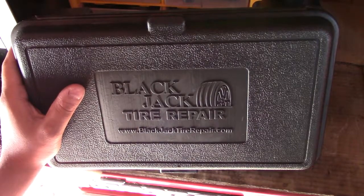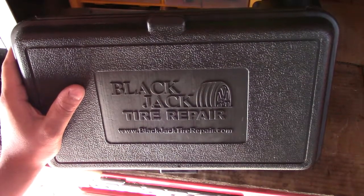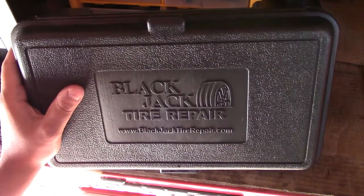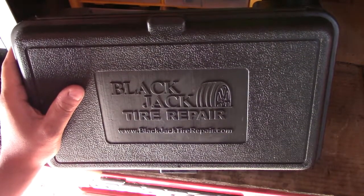You can get this at Amazon.com or www.blackjacktirepair.com. I'm not endorsed for this, so you can just get it freely.